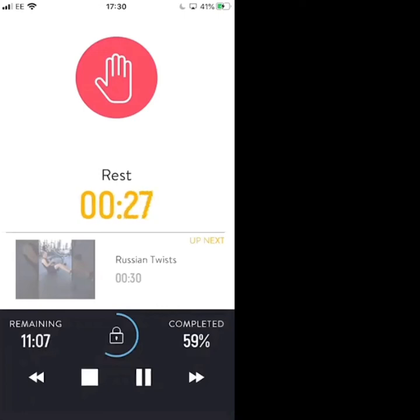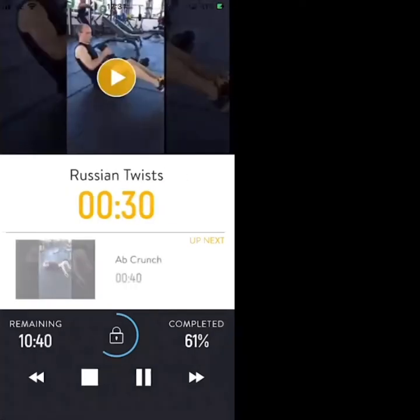Back to the first exercise which was the Russian twists. 20 seconds — dumbbell or tin of beans in hand, 10 seconds to go. Going into Russian twists, balancing on your glutes, twisting side to side. 3, 2, 1 — let's go.